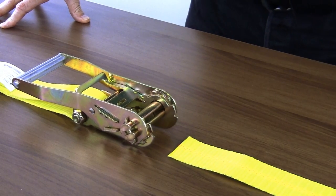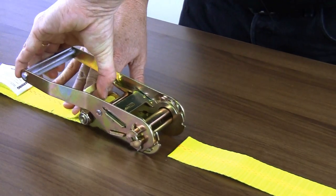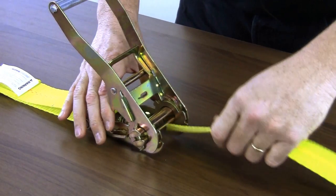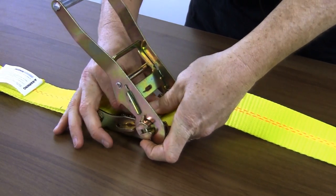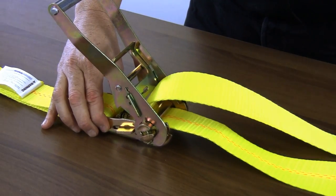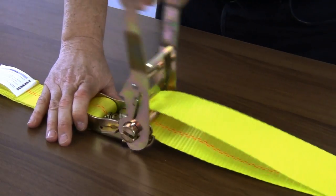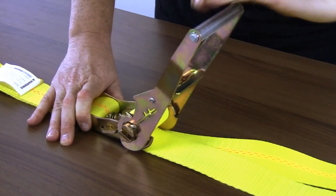Now we're going to show you how to thread a ratchet strap. First, open the ratchet a little bit so you have access to the take-up spool. Slide the strap through the spool and bring it right back over on itself. At this point, pull on the strap to remove the excess slack. Once all the slack is removed, you can start to ratchet to the tension you want, keeping the strap straight.